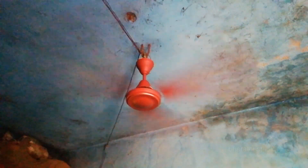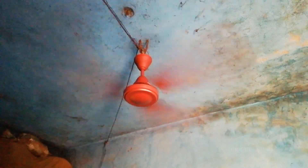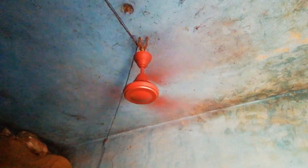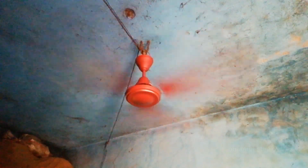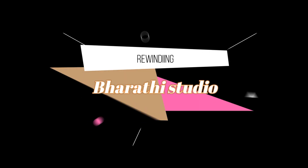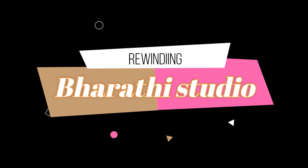All our fans — thank you so much for watching this video. If you like this video, please like and subscribe to our channel. We will see you at Barish Studio Entry. We will see you in the next video.